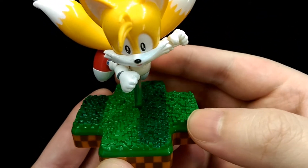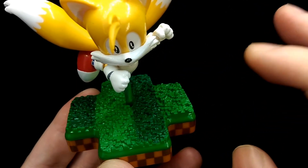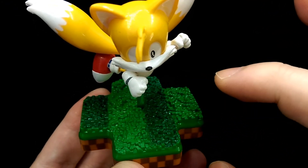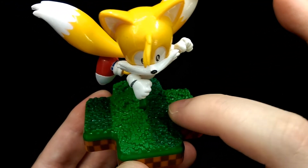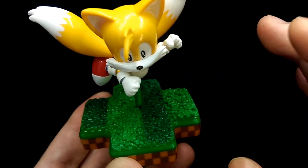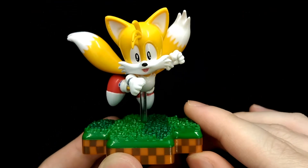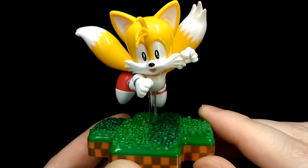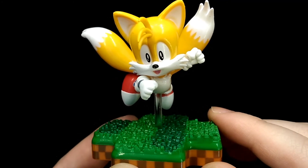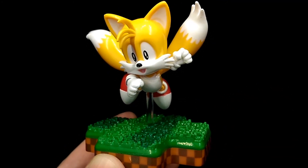Another small gripe is that the base looks a bit plain. With Sonic and Knuckles, they came with parts from the game, so it would have been nice if Tails came with something like a spring or a checkpoint stand. But it's nothing too major. The figure isn't too expensive, so if you're a fan of Tails or the games, I can still recommend this figure. That's my review — thank you for watching.